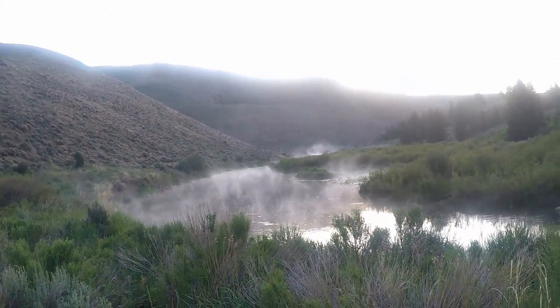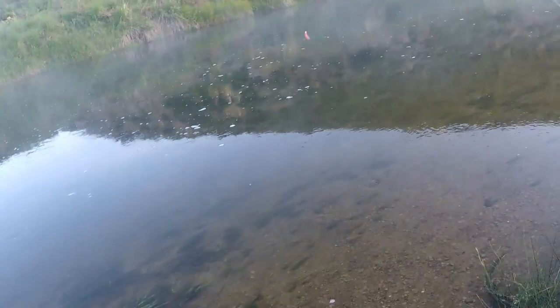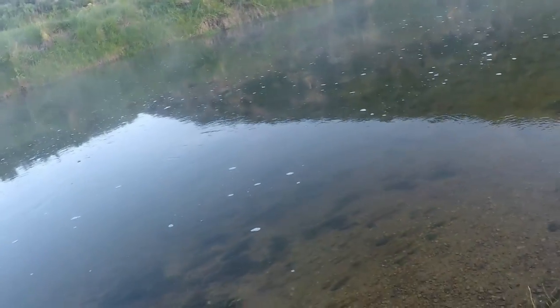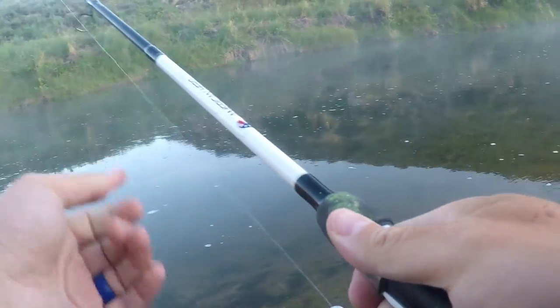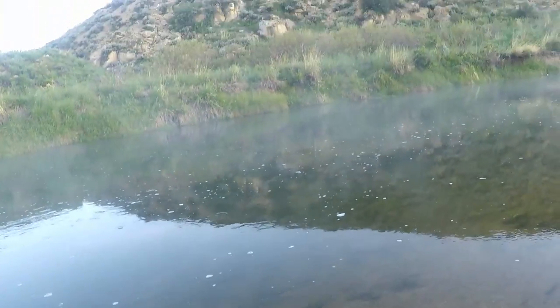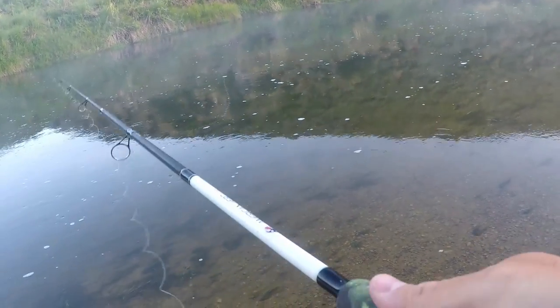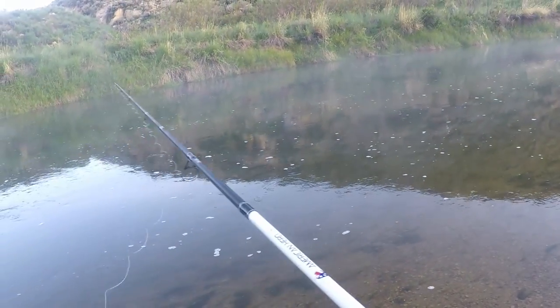Hey guys, we're here. Beautiful Price River, Lower Fish Creek. You can see we're going to be walking down that. We're going with the pink trout magnet and a float. The water's not super fast, but we're going to try and see if we can get something out of here. I've never used a trout magnet here in Utah — let's see if it works like it did in Washington and Virginia.